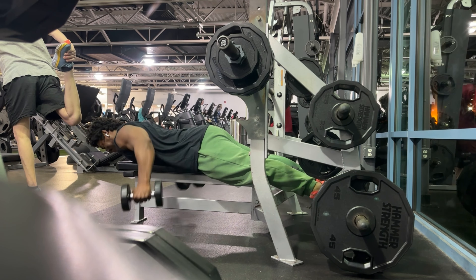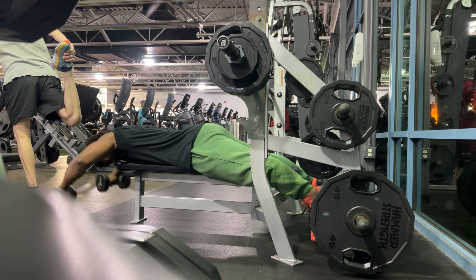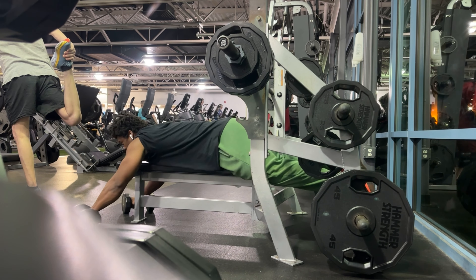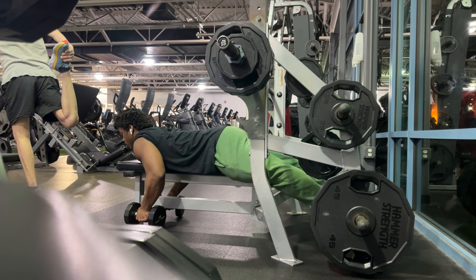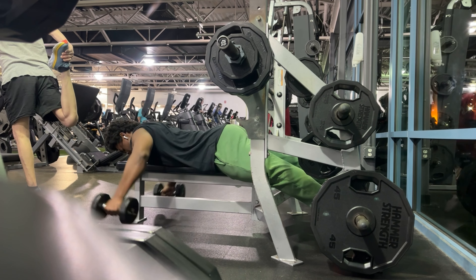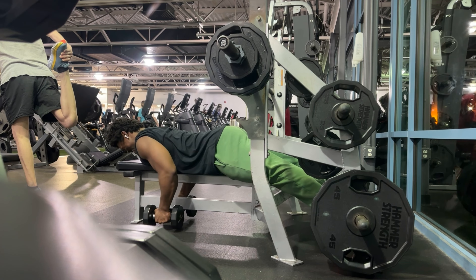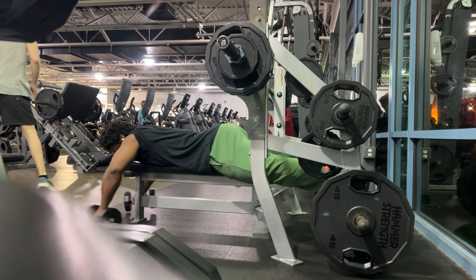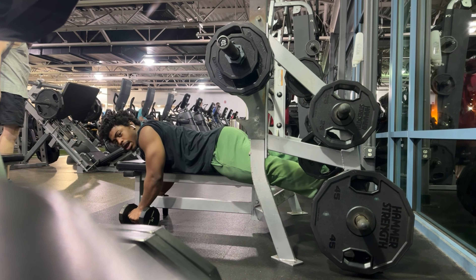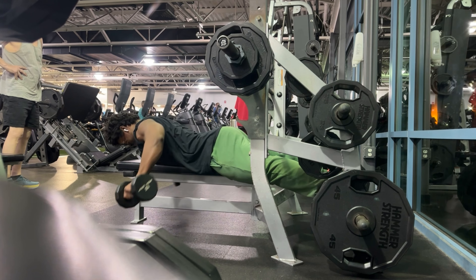Here you see me doing my IYT raises — these have been a blessing for my shoulder. I truly believe just strengthening the shoulder has greatly helped my cause. Again, I'm not a physical therapist, I'm just a bro. I also didn't have an injury, but just when you feel a strain or irritation, taking a step back with lighter weights and doing high-rep, full range of motion work with the muscle can be very beneficial.